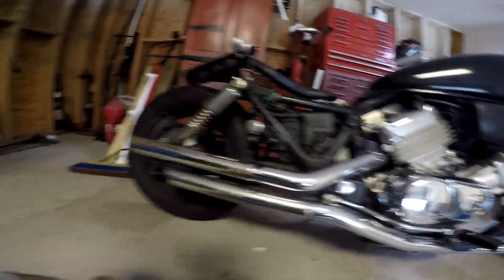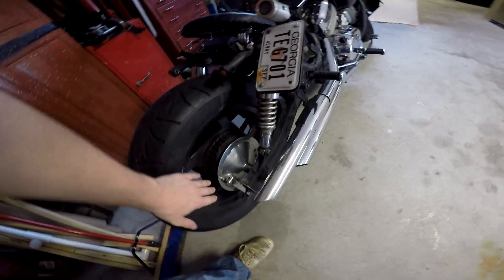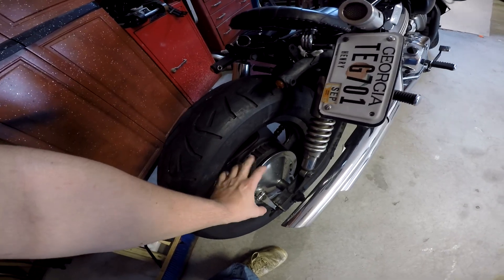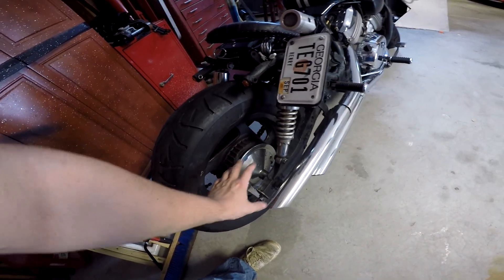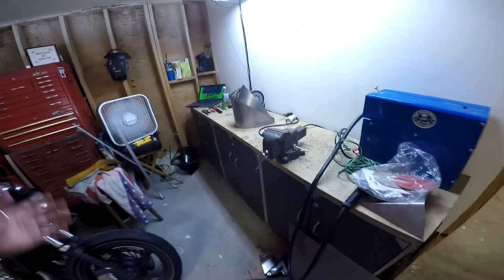I wanted to get new rims — I really like the way spoke rims look on these type of bikes — but these are old drum brakes and I have no idea how to switch out the drum brakes for disc brakes. If anyone knows how to do that or it's just really simple and I'm being stupid, let me know. I really like spokes on this.